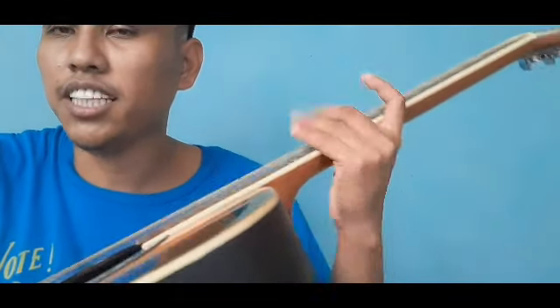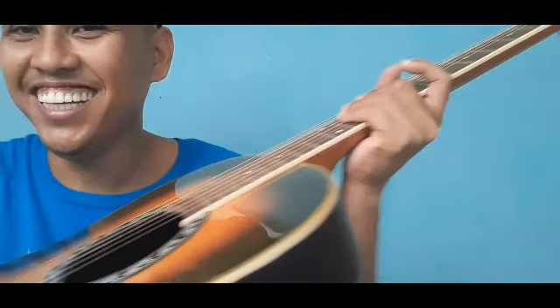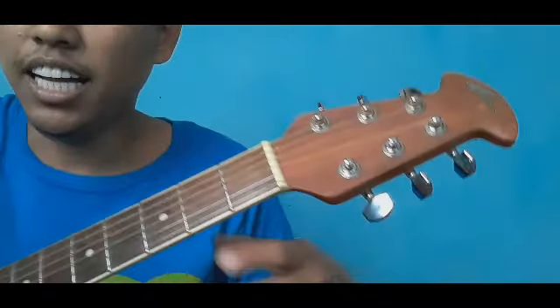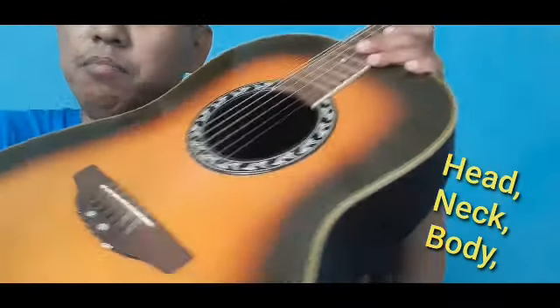Ang topic natin ngayon ay para sa mga beginners. Sa mga bibili pa lang ng gitara, importante alamin natin kung ano-ano yung mga parts. Ang gitara ay meron 3 major parts at napakaraming minor parts. Sa 3 major parts, andyan ang head, ang neck, at ang body.